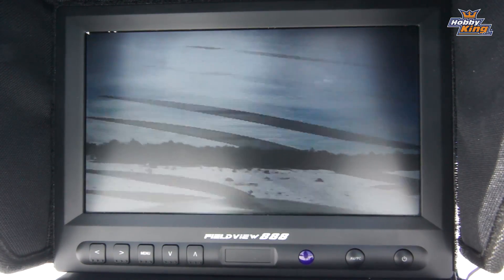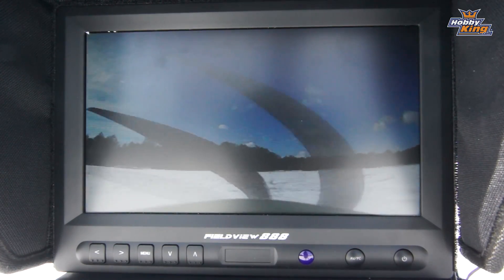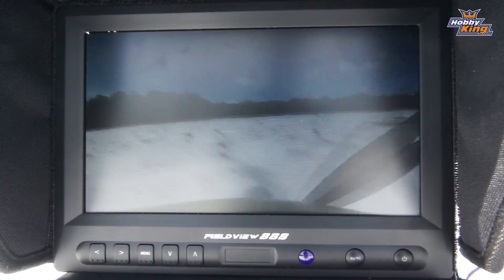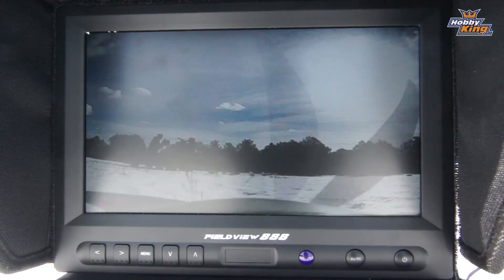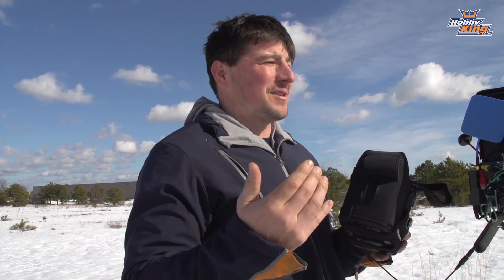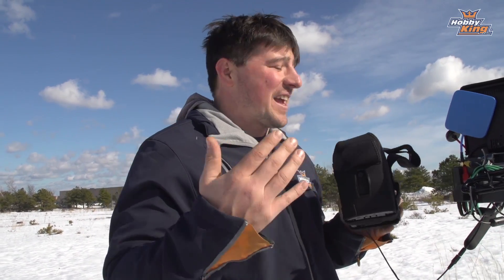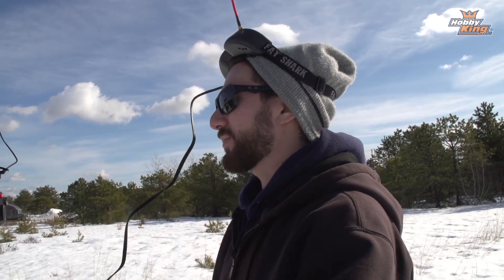Max comes in for the landing, navigating around a bush, and touches down smoothly. Guys, I don't know what else you could want in a ground station. This power supply unit with the auto-scan receivers on the side gives you full diversity, and the multiple video out ports let several people plug in and see exactly what the pilot is seeing. It's fantastic. As Max puts it — you really can't beat it: great diversity setup, powers and charges everything, all in one unit.